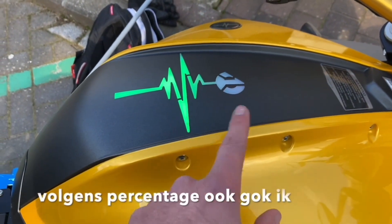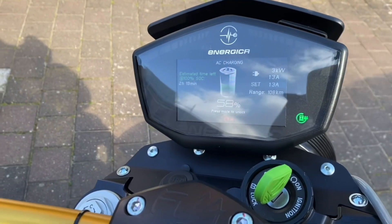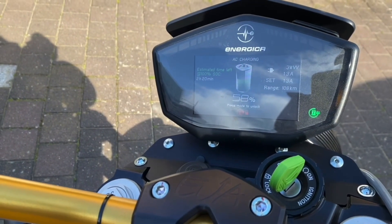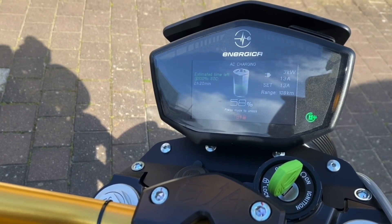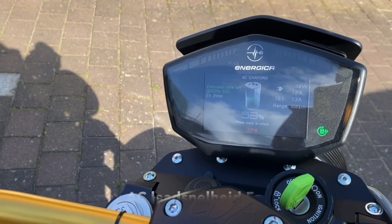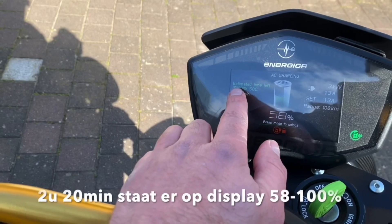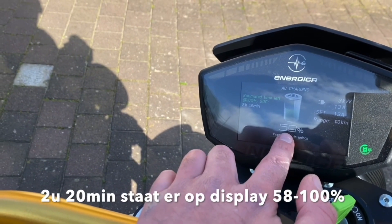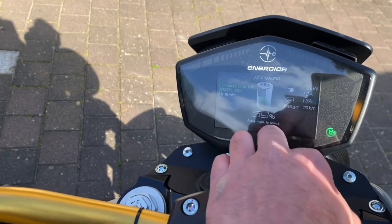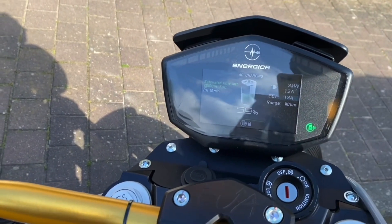This is just a charge animation — it changes according to how much needs to be charged. Here you can see it's currently charging at the maximum AC charging speed. It goes to 100% by default and will take 2 hours and 20 minutes in this case, charging from around 50-60 percent — it's 58% on the dash — at 3 kilowatts, 13 amps. The range shown is just the current range of the bike. The bike is on but you can toggle it off, remove the key, and leave it charging if you want.